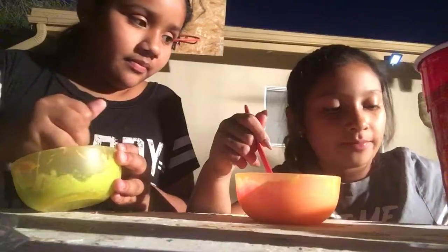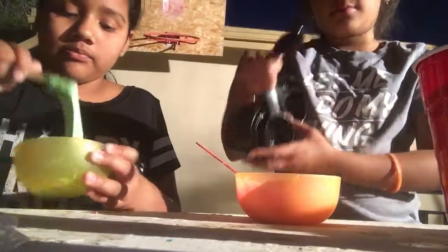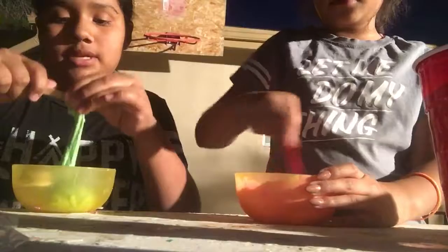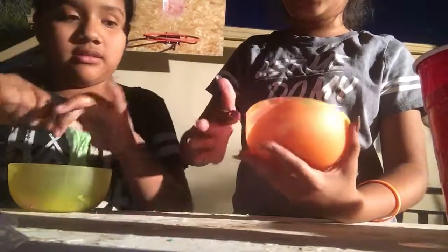I forgot - mine's super sticky. You just like want to touch it. I like cranberry slime. Doesn't mine look sticky? I touch yours and it is sticky. It's not like - well, it's not sticky, it's just like this.